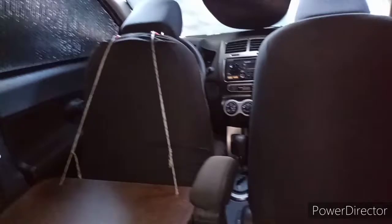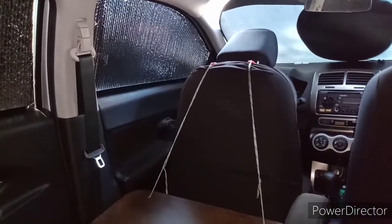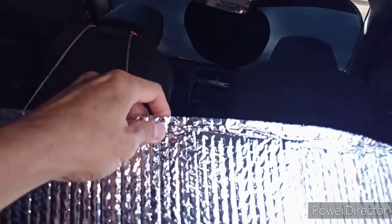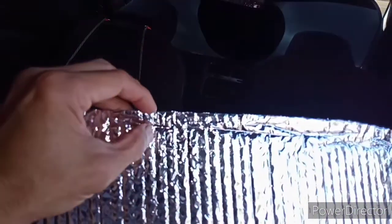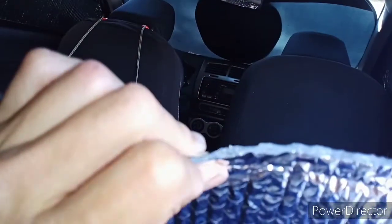Let me show you how I made the window covers — it's pretty easy. I bought a roll of Reflectix for $15 and I've barely used half of it. It is hot outside, about 90 degrees. I just put this against the window, use a black marker and trace around it. Then you leave about half an inch extra. You do one side and then copy it to the other side.